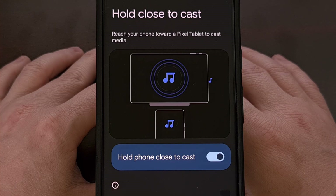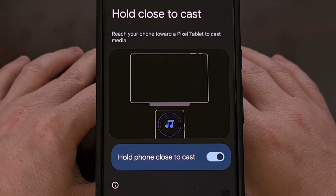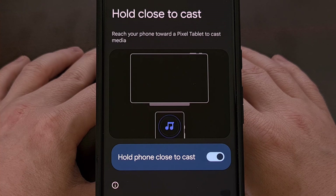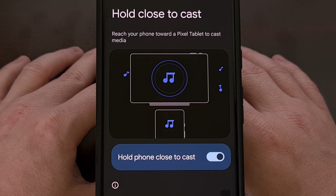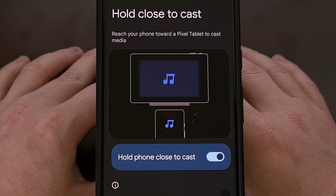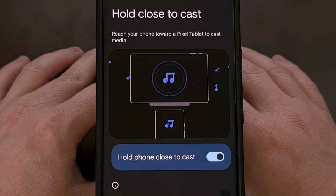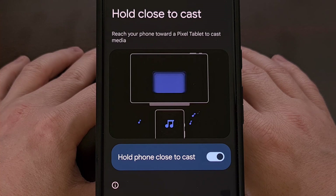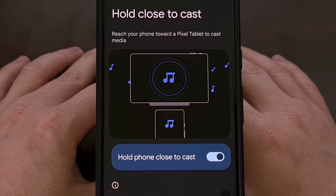I have read that this began rolling out with version 24.42.32 of the Google Play Services update. However, it has not been made available to all supported devices yet. As usual, Google is taking their time with this rollout, so it may be a week or two until it's available on all supported Pixel hardware.